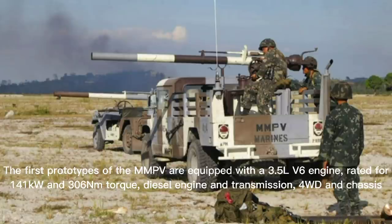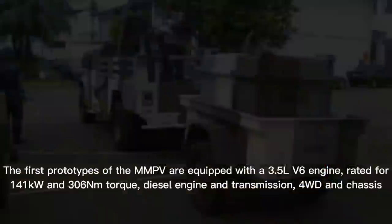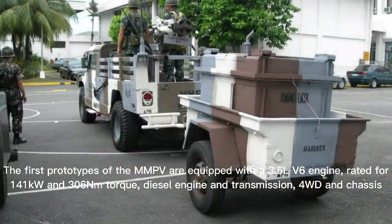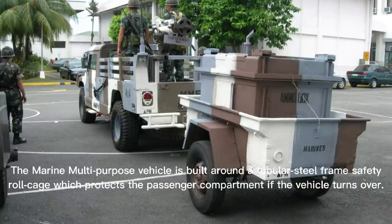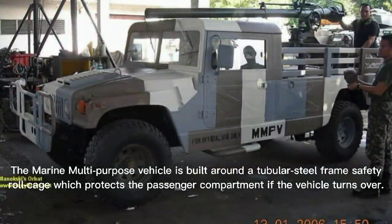The first prototypes of the MMPV are equipped with a 3.5-liter V6 diesel engine rated for 140 horsepower and 306 Newton-meters of torque, with four-wheel drive transmission and chassis.